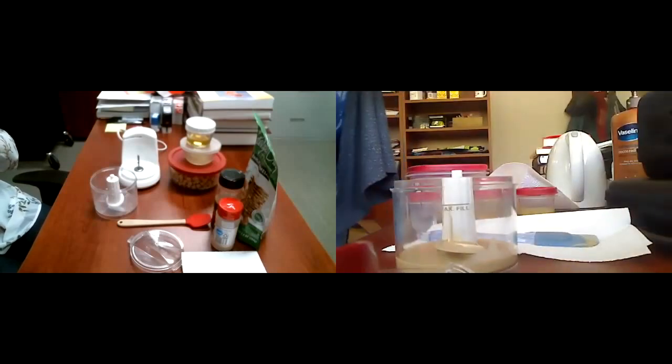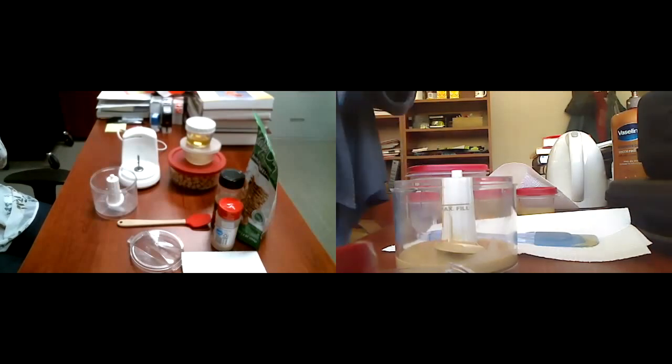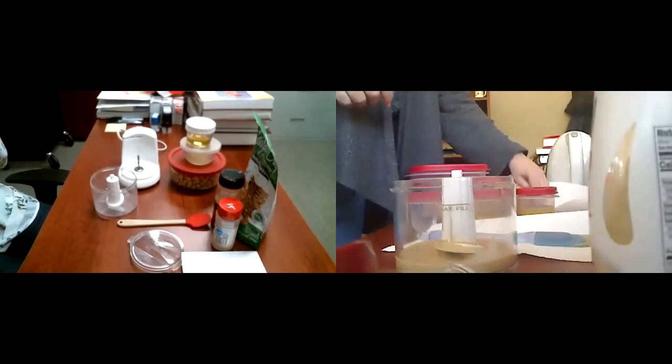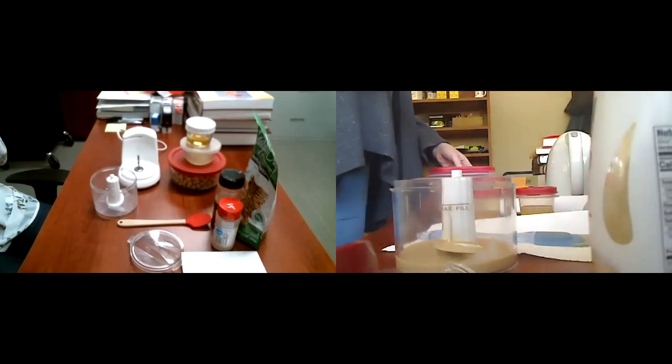I actually think I was a little short on tahini, so I'm squeezing a little more in. I like the flavor. And what did I say came next? Oh, the lemon juice.